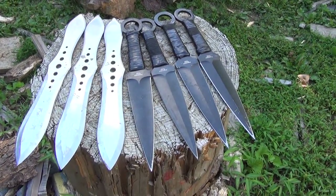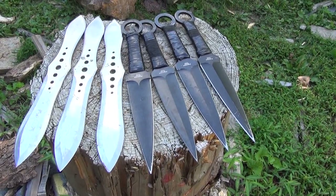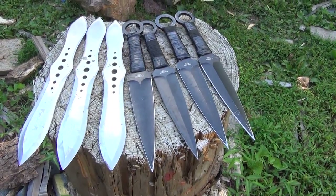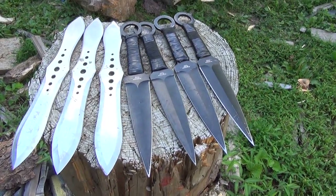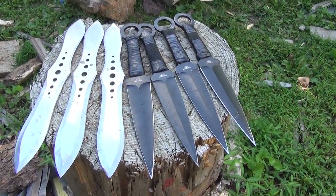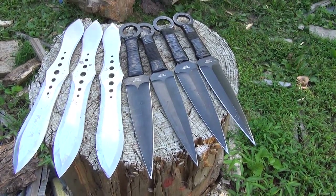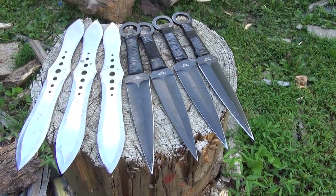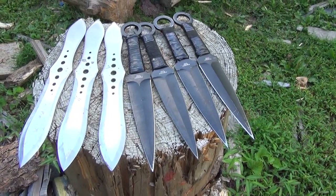When I throw seven blades, I can almost always stick five or six, but it's that one that I miss that really bothers me. In this training clip you're about to see, I'm really going to be trying to stick them all — all seven, no screw-ups. This is a focus exercise.